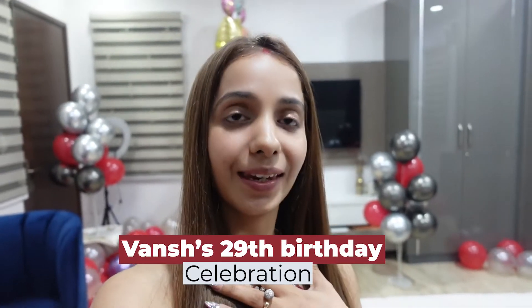Hi guys and welcome back to my vlog! This is my first vlog after getting married, so it's super special. To make it more special, this is about my husband's first birthday with me. I was so excited — I was going to do this and that for him, and now the time has come and you can see I've done a little bit.